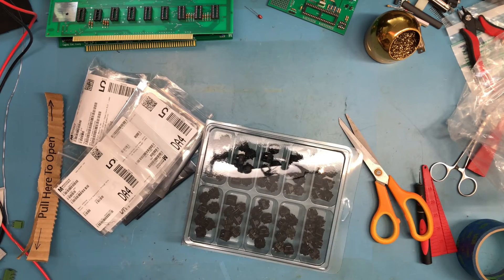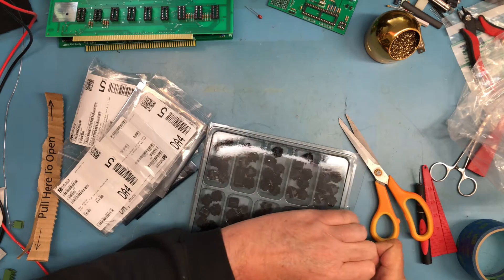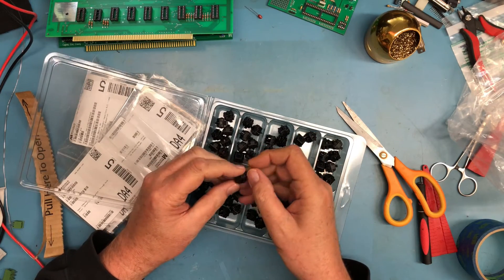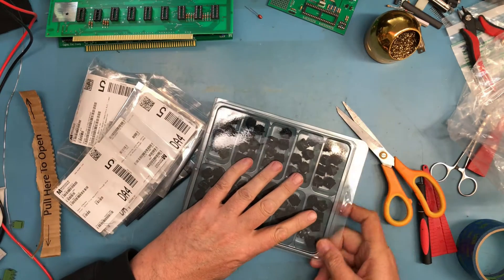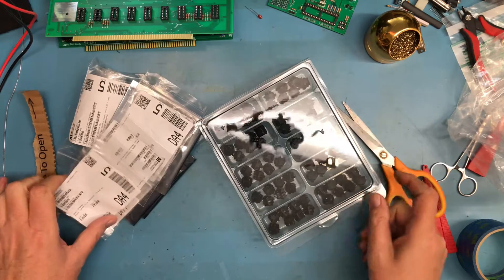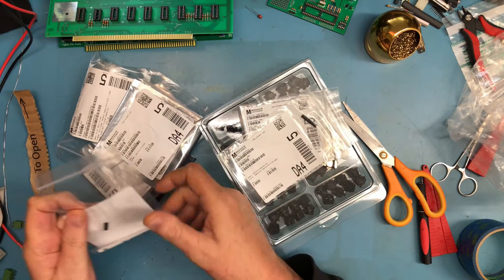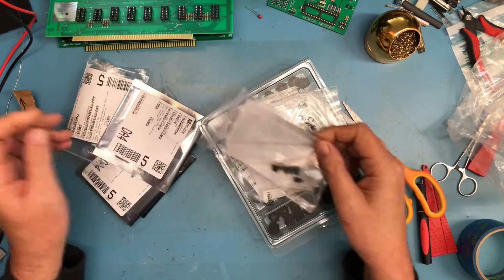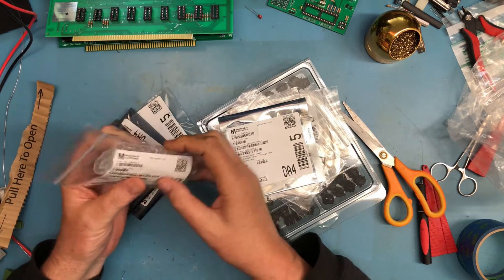The first thing we have is keyswitches. Looks like I have an entire tray here — not a horrible feeling keyswitch. So probably a hint here, there's going to be a keyboard. Some resistors; I'm not sure why I ordered those. A resistor network I didn't have. Components here for a spacebar. I thought I removed all the one-offs, but I guess I didn't.